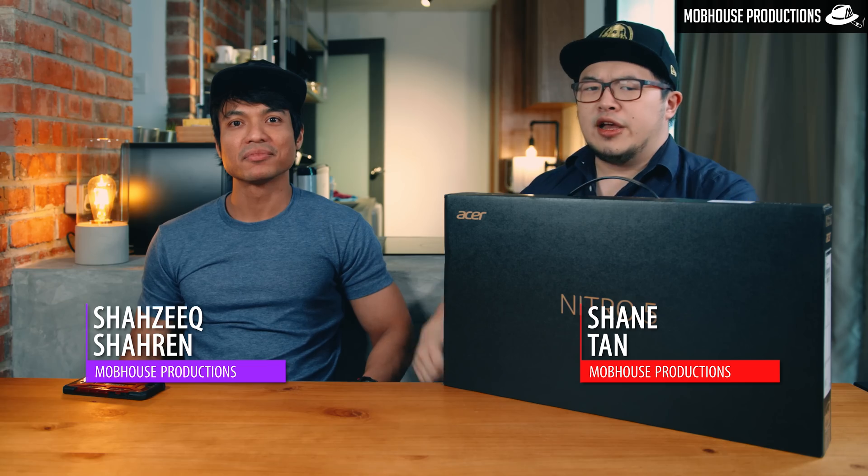Today we have a very special guest, and I'm gonna let her introduce herself. Hi everyone, my name is Vivi from iGaming. I'm a variety streamer who plays all kinds of games and streams them live on Facebook.